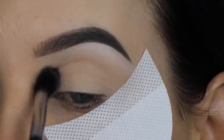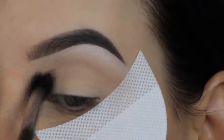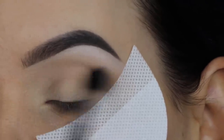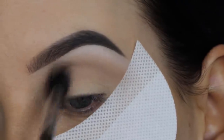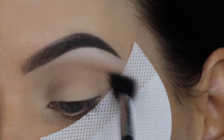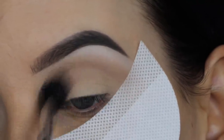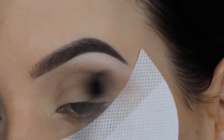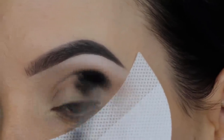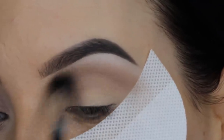Now I'm taking this really soft taupey kind of color and I'm gonna blend this all over my crease using a Sigma Beauty E40 brush, just blending back and forth. It's more of a cool-toned shade, but we really want to have one color in the crease, which will make it easier to blend out other shades later on. I like to start with a light color and then darken it up gradually.